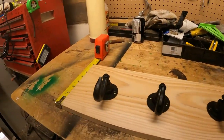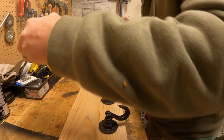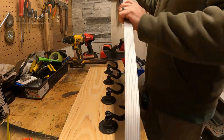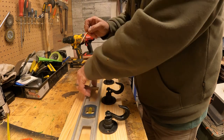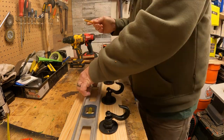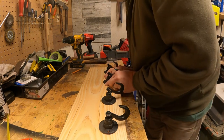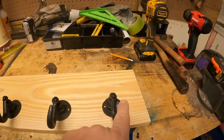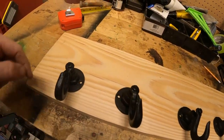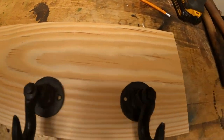We're going to measure four inches from the top on both sides and run a straight line across. That way we know all the hooks are going to be the same height. So they're all evenly spaced, and they are four inches from the top — I drew that pencil line so I know they're all the same height. I've got the screws all facing the same way.